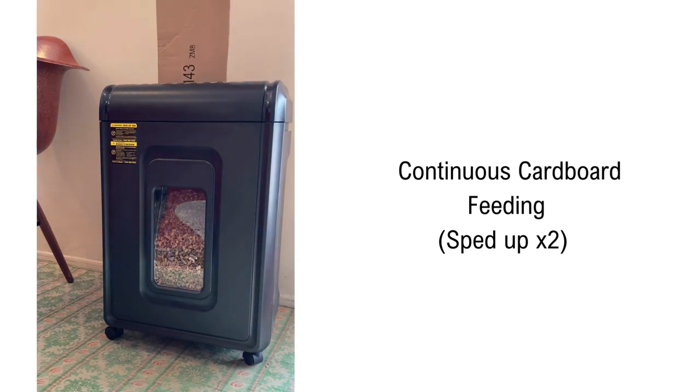I bought this shredder because I needed it to shred cardboard to use for composting and cat litter. I love not having to buy cat litter anymore. It just feels good to repurpose cardboard and junk mail.